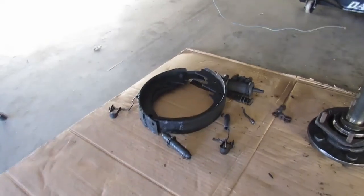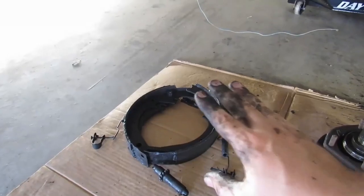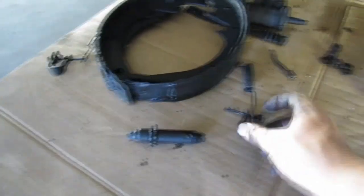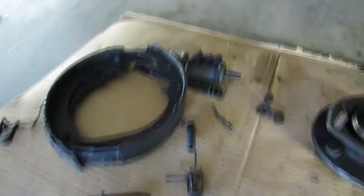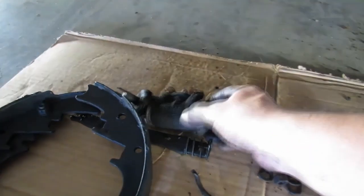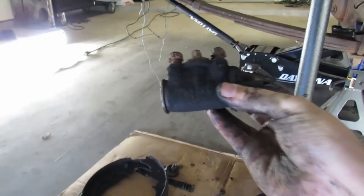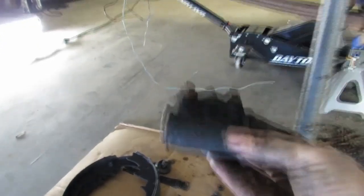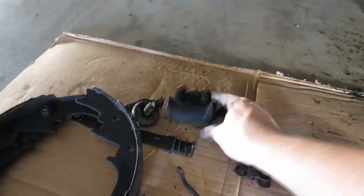That went really smooth - a little too smooth. I have an idea why. All our parts are good. We're going to be able to clean all that up and reuse it, except for the shoes of course. And here's the wheel cylinder - these are what we're going to be rebuilding. See why we need to do that.